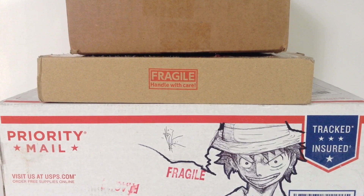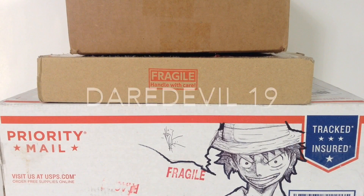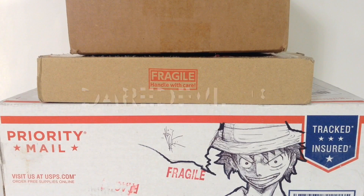What is going on everybody, how is everyone doing today? DareDouble19 here, and today I have a toy haul and unboxing video for you. Let's get into it right away and open up these bloody boxes!